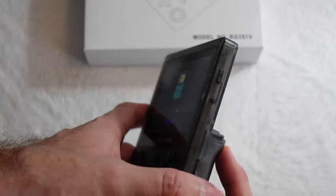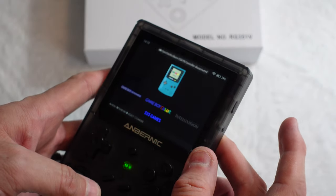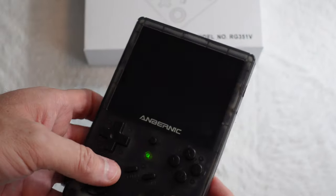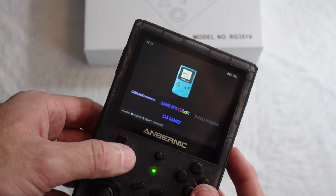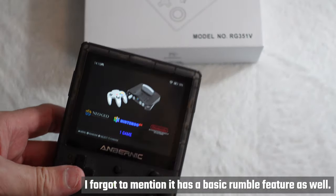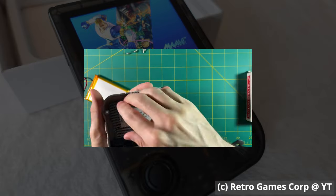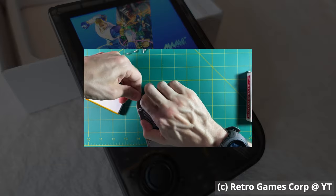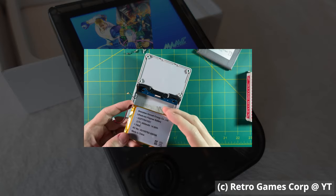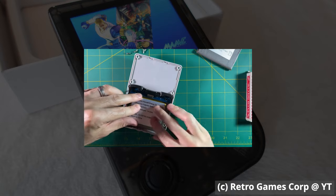Another thing worth mentioning is the well-done standby or sleep mode. Tapping the power button will put the unit into standby, leaving the power light on to show you the battery power levels. This mode allows for very long standby periods with very little power drain — you can leave it on overnight and expect to wake up with plenty of juice to spare. While the battery lasts a good long time, it is possible for mere mortals to open the unit and replace the battery. A video from Retro GameCore shows the 3900 mAh battery being replaced with a 4000 mAh battery for about $15, without needing to break the entire system down.